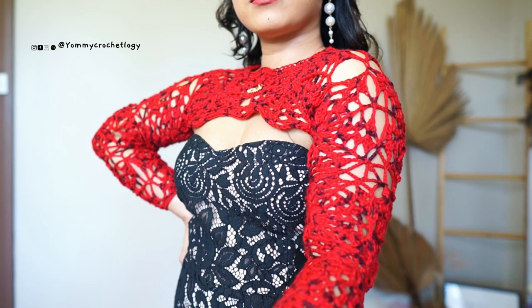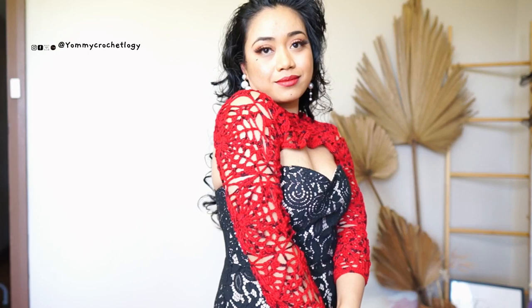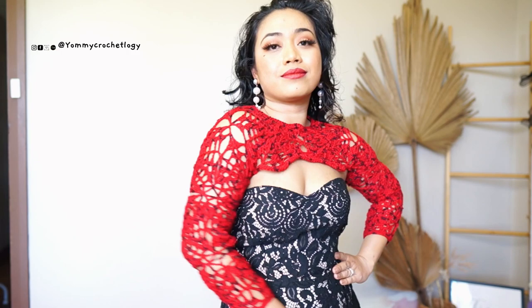If you like my content, don't forget to hit that subscribe button and give this video a thumbs up. If you are like me, dying to wear this beautiful shrug, let's get started! Before we dive into the proper tutorial part of the video, there are certain points I want you to be familiar with.